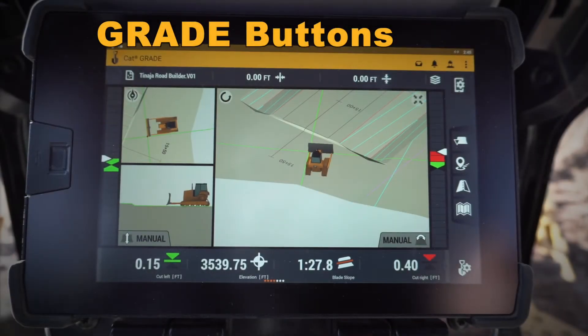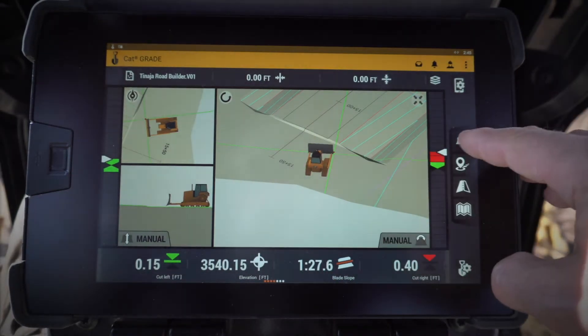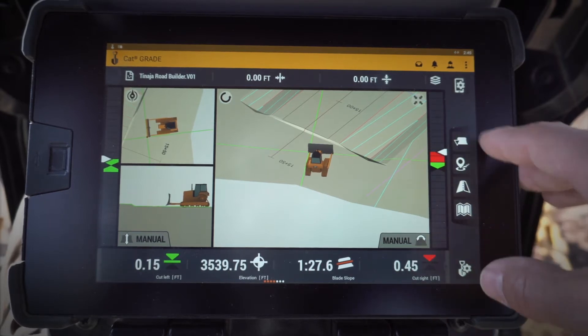Let's take a look at some of the new features in the monitor of the Cat Grade 3D and our next-gen D6 dozer. These icons on the right — this is my blade select, left or right. You'll notice it selects a different portion of my blade, which I would use if I was trying to log points, check elevations, or even create designs using the infield design method.